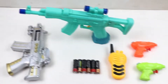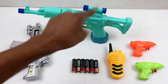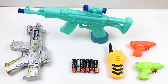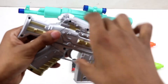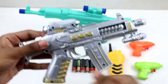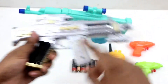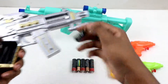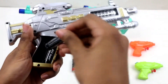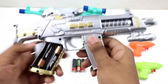Wow, so many toy guns! Let's count: one, two, three, four, five. Silver and golden color toy guns. Johnny Johnny Yes Papa, eating sugar, yeah papa. One, two, and three — three batteries.